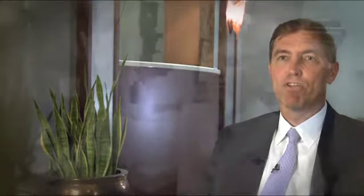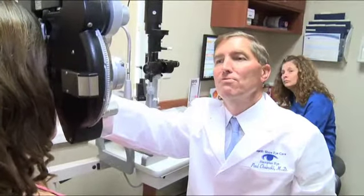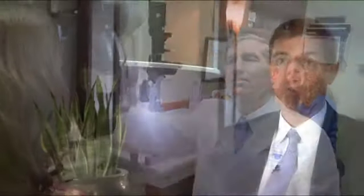On the day of cataract surgery, patients arrive and the first thing that happens is they have lots of eye drops put in their eyes to dilate the pupils and get them prepared for surgery. An IV is then started in the patient's hand so some sedation can be given during the surgery to relax the patient.